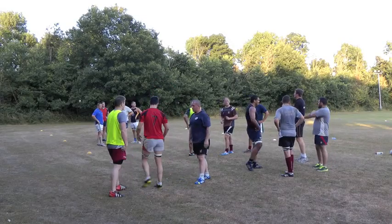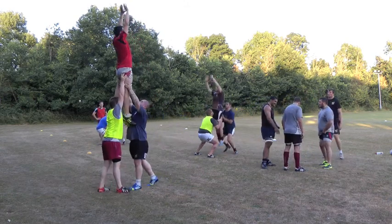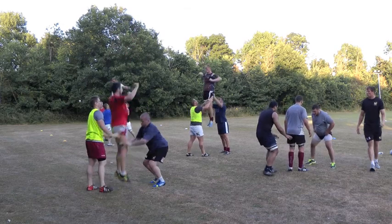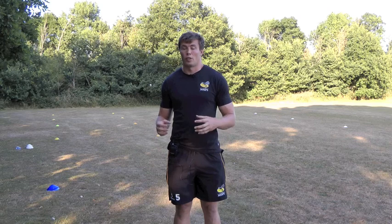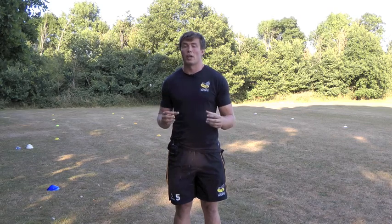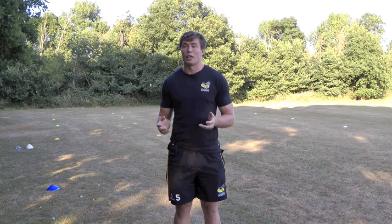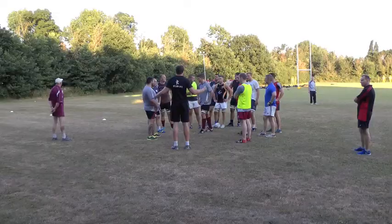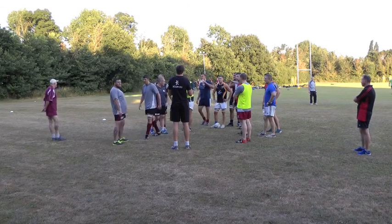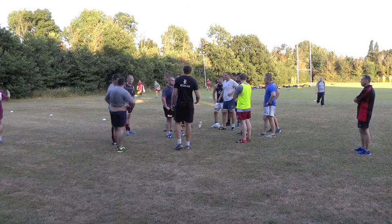Lifters really stepping into the jump and throwing him up there. A lot of the things will be communication-based, so working together in your pod — your lifters watching the jumper and the jumper talking to the lifters, creating that bond so that when they lift they get a good lift. Just go through some static jumps and then eventually build up to moving in, but static jumps to start off with. No ball at the minute.